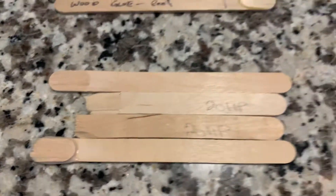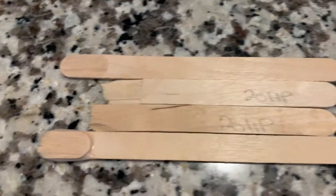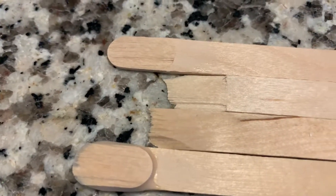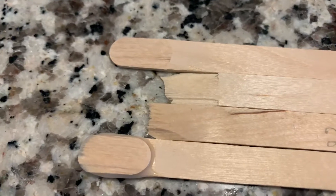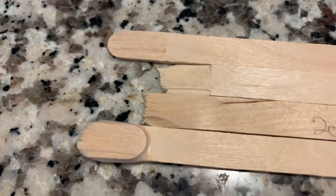Now we're heading into the structural grade. This is the Hysol 20HP. As you can tell, in this case — same thing. Both on shear and peel, the wood substrate is what let go and the adhesive itself is fully intact.